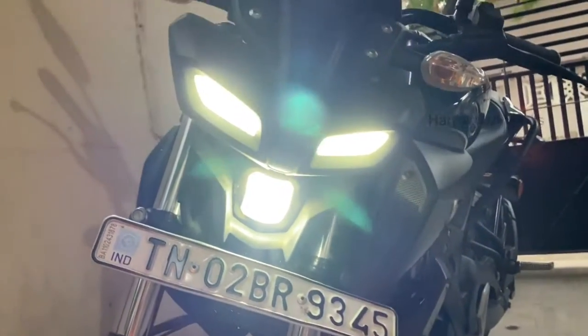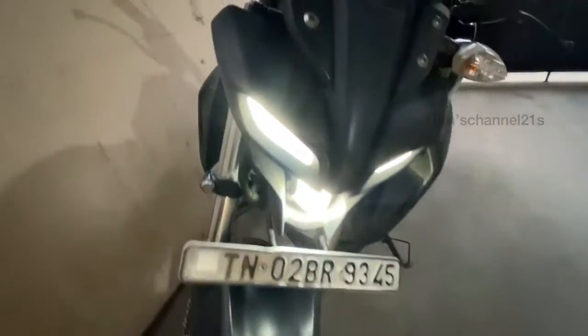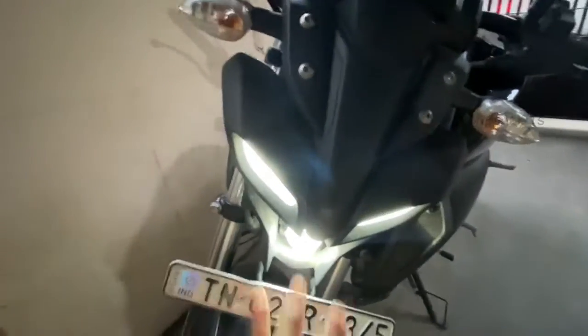Oh wow, see — looks dope, right! I'm trying to speak as close to the mic as possible. This looks so dope! And this is the pass switch — the pass beam is really strong. So nice!